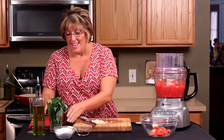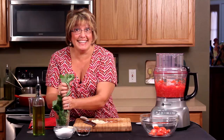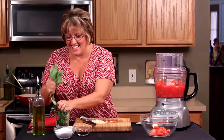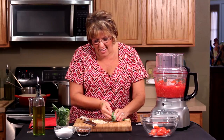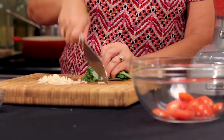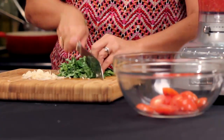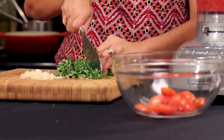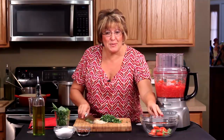Of course, you want a good handful of fresh basil. It's basilico in italiano — basilico. Got lots of fresh basil. All you want to do is put it in your hand just like that and it's a no-brainer, you're just going to chop it. I love fresh herbs, so as far as I'm concerned, you can never have too much.